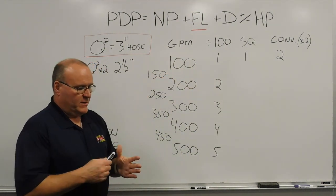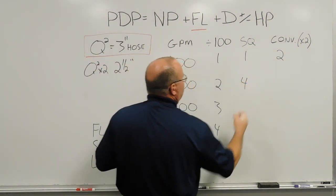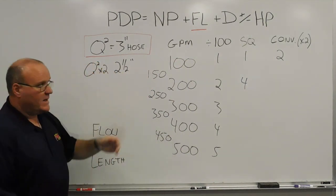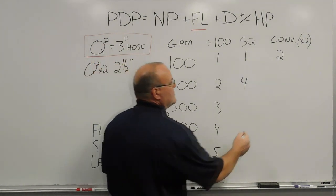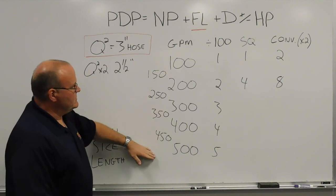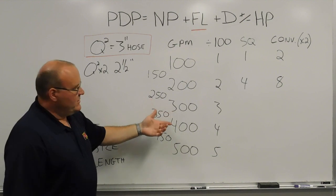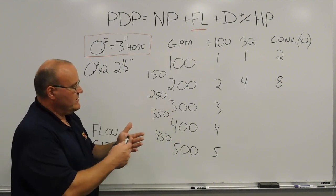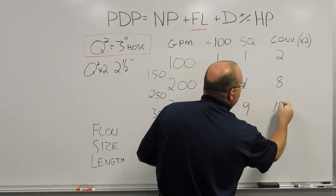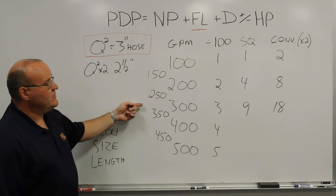200 gallons a minute: 2 times 2 gives me 4, so for every 100 feet of 3-inch hose there would be 4 pounds of friction loss. Convert to 2-1/2-inch hose — times 2 — so there would be about 8 pounds of friction loss. Continuing down the line: for 300 gallons a minute, Q-squared gives 3 times 3 equals 9. Times 2 gives 18. So 18 pounds of friction loss for every 100 feet of 2-1/2-inch hose flowing 300 gallons a minute.